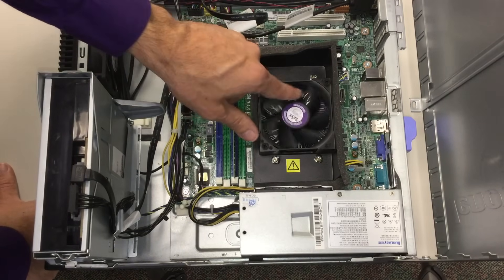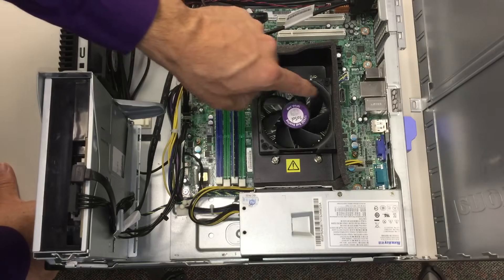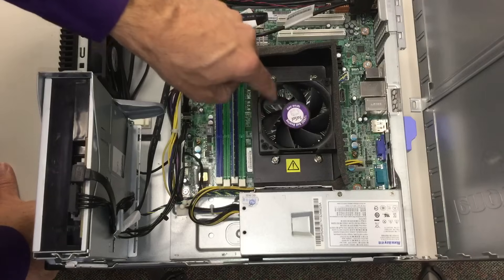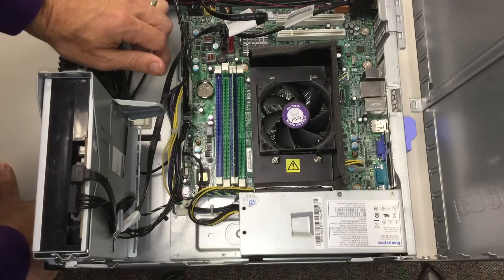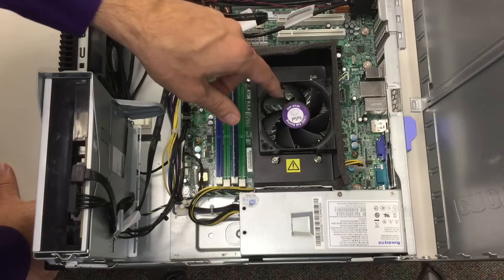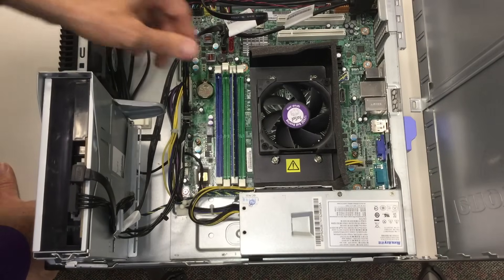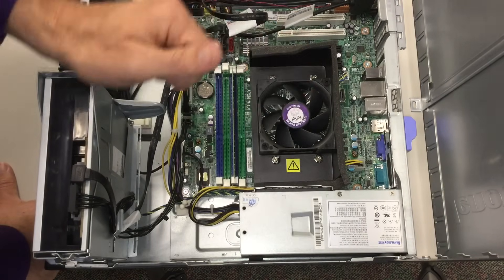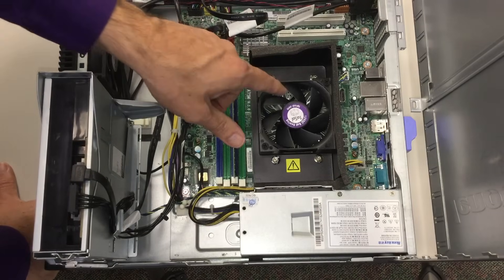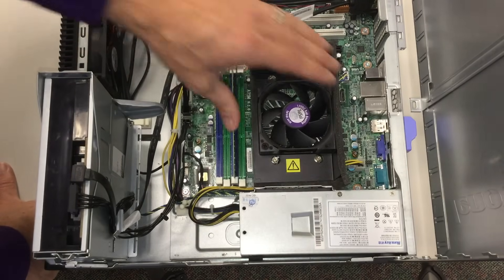Right here you'll notice there's a fan. Why is there a fan there? Because underneath the fan and underneath that piece of metal — which is called the heat sink — is the processor, the central processing unit. That does all the calculations and most, if not all, of the work of the computer. Some computers will have a second processor just to make the picture on the screen, called a video processor, but the central processor is what we consider the most important.